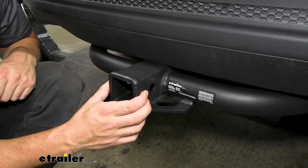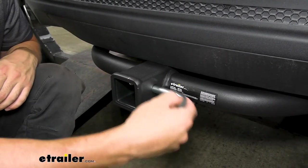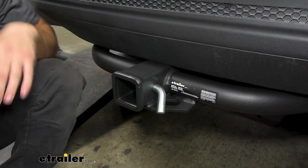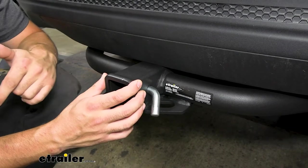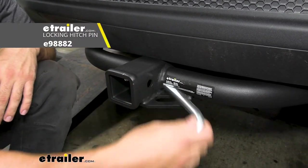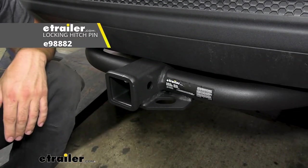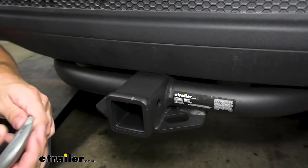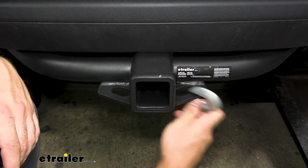On the side of our receiver tube, we're going to have a 5/8 inch diameter hole that's going to accept a standard hitch pin and clip. Keep in mind your hitch pin and clip do not come with a trailer hitch, because a lot of your aftermarket accessories like bike racks and cargo carriers are going to come with their own. But if you do need one, we have plenty of options here at e-trailer you can pick up along with your hitch. On the bottom, we have our safety chain loops, which are going to accept both the larger clevis style as well as the smaller S-type hooks.